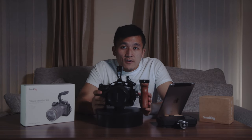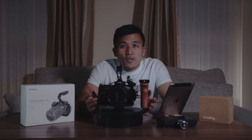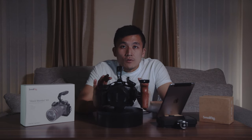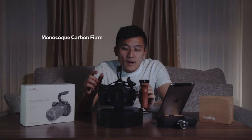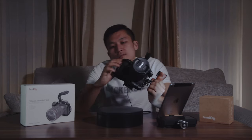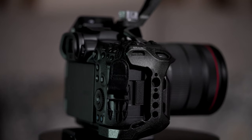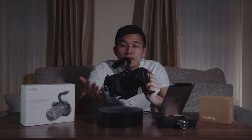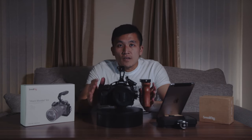In terms of the weight of the cage, it weighs in at 313 grams which I think is quite light for what it is. Parts of the cage are made out of monocoque carbon fiber construction — such as this part right here — and that's why they are actually a little bit lighter than your normal cage made out of full metal.